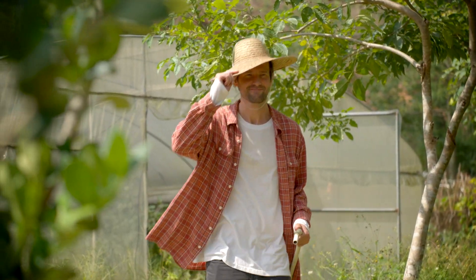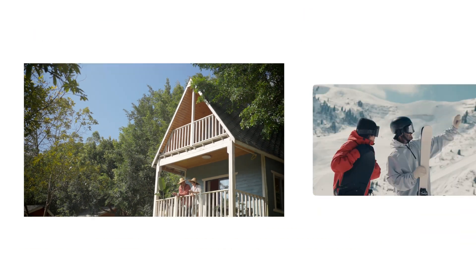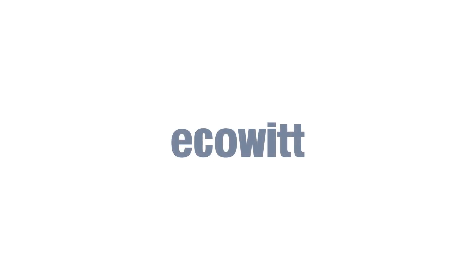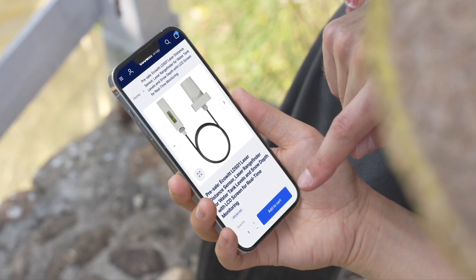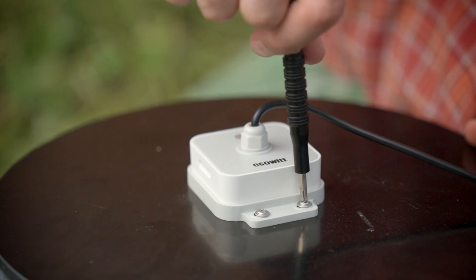You can rely on this LDS-01 level sensor to make the job easier. A new member of the EcoWIT ecosystem — the new EcoWIT level sensor, LDS-01.